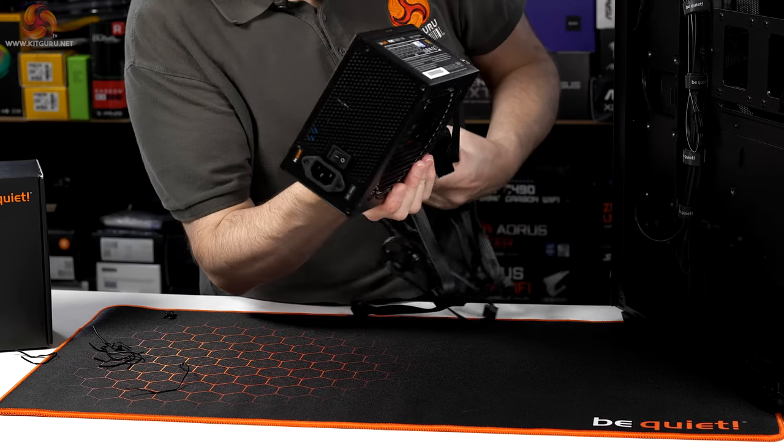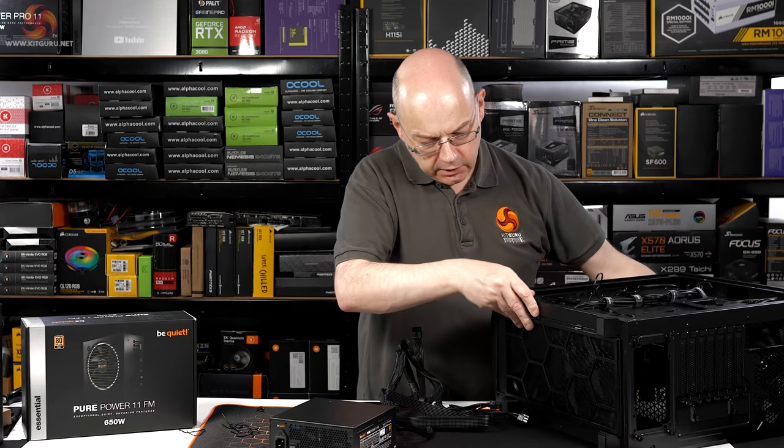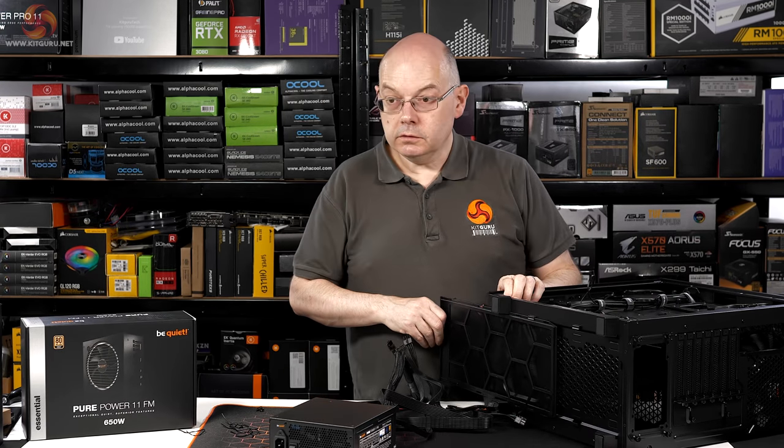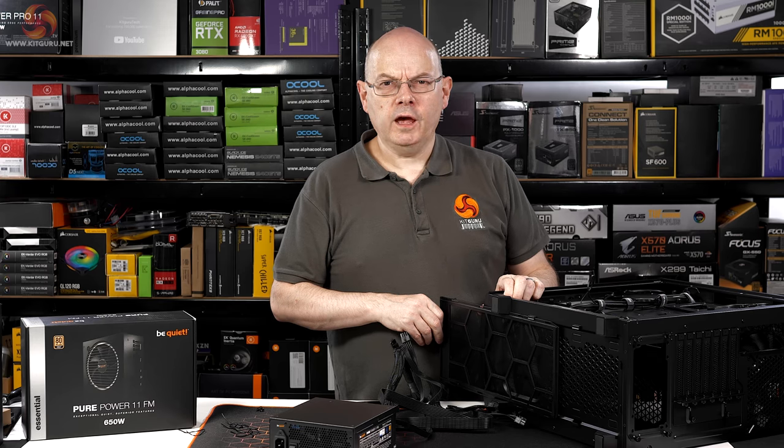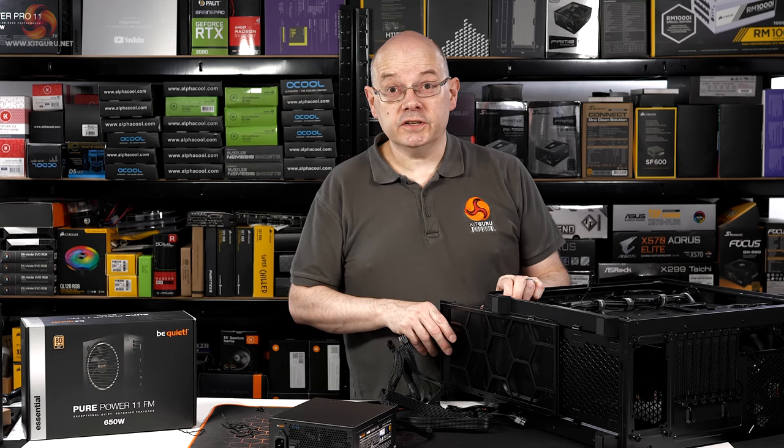Let's have the intake fan down. Actually we can lose this drive cage, we really don't need it — and two minutes in and England has scored. That's unexpected.